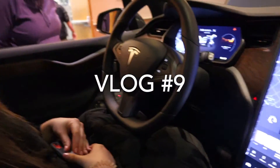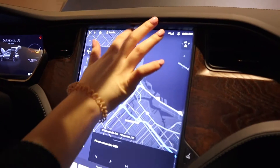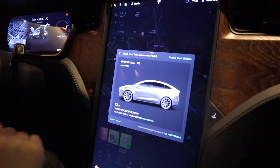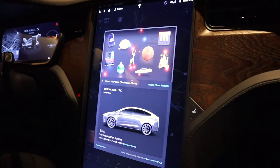There's all sorts of fun stuff inside. If you hit the Tesla logo at the very top in the middle, that'll drop down in a second and you have some fun stuff to play with.